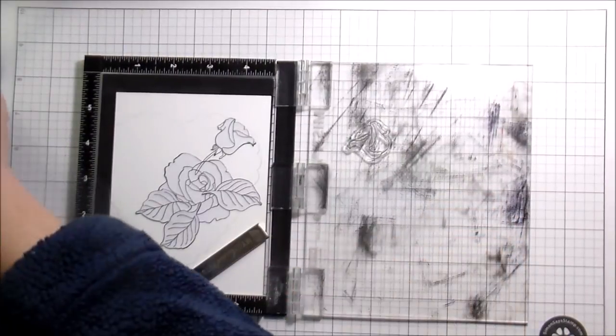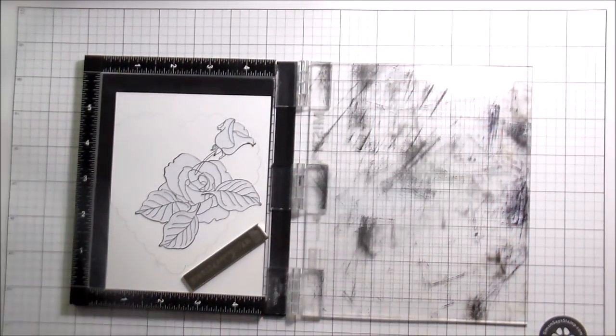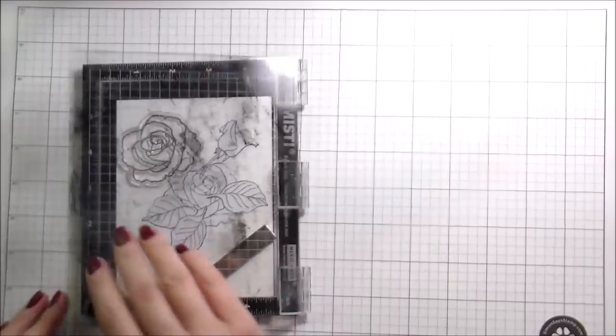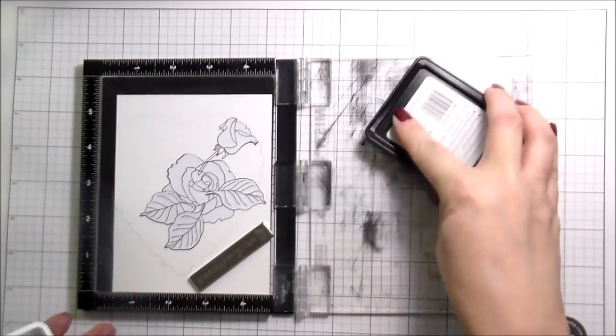So like I said, just stamping and masking as we go — we're going to fill the whole thing up. Here in a minute I'm going to speed it up, just because it did take me a few minutes to get everything into place. Stamp, mask, mask, stamp — you get what I'm saying.